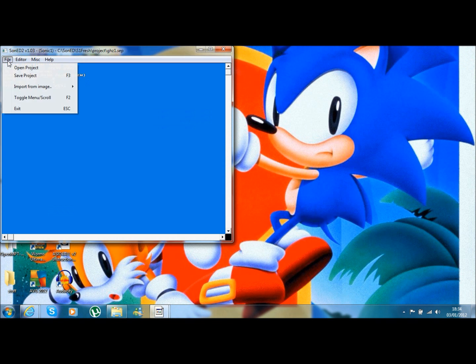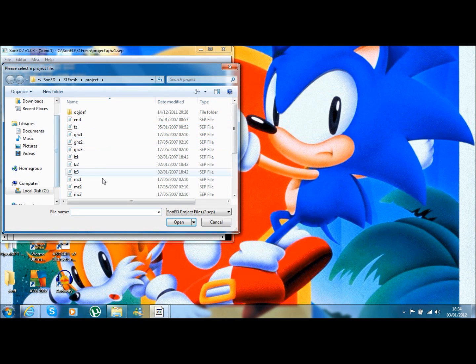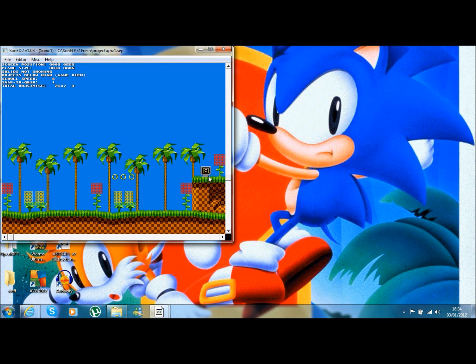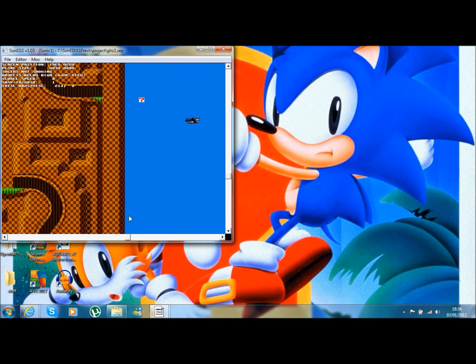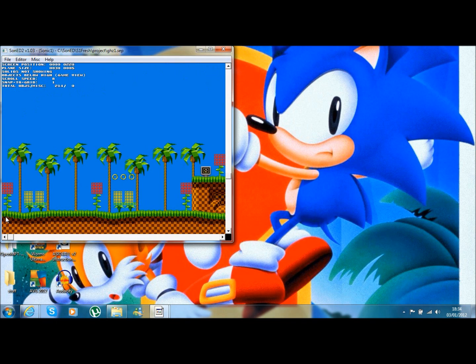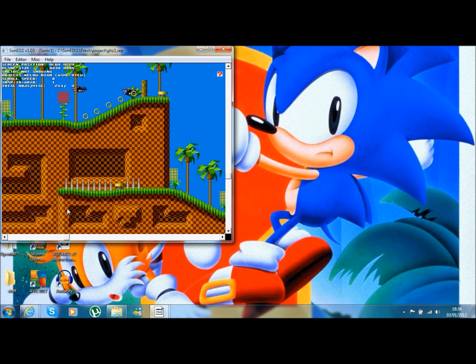I'll just show you - if you go to File at the top of SonED2 and click Open, we've got the list of levels from Green Hill Zone to Scrap Brain Zone. If you've fixed Green Hill Zone correctly, this is what you should get: the whole of Green Hill Zone Act 1. This is fixed for all three acts, which is marvellous. We can now edit Green Hill Zone.